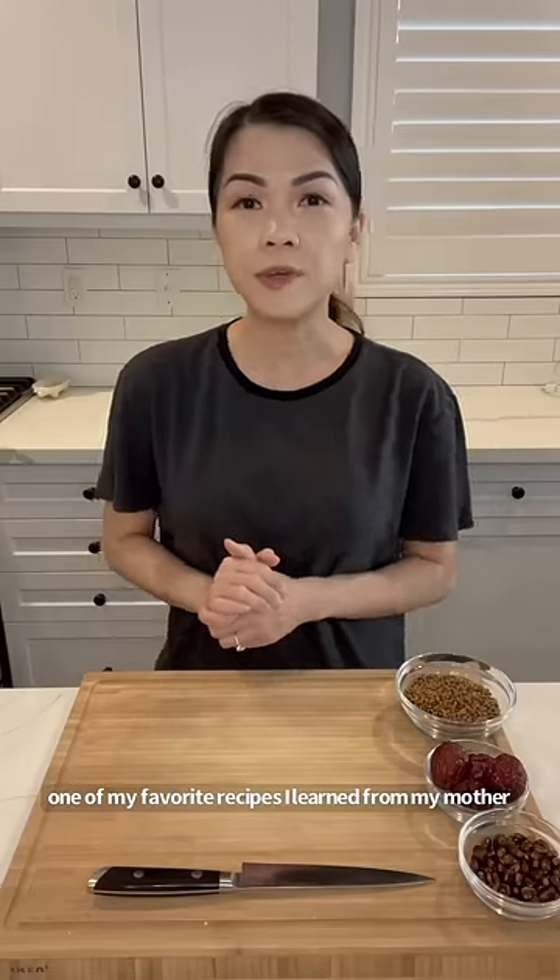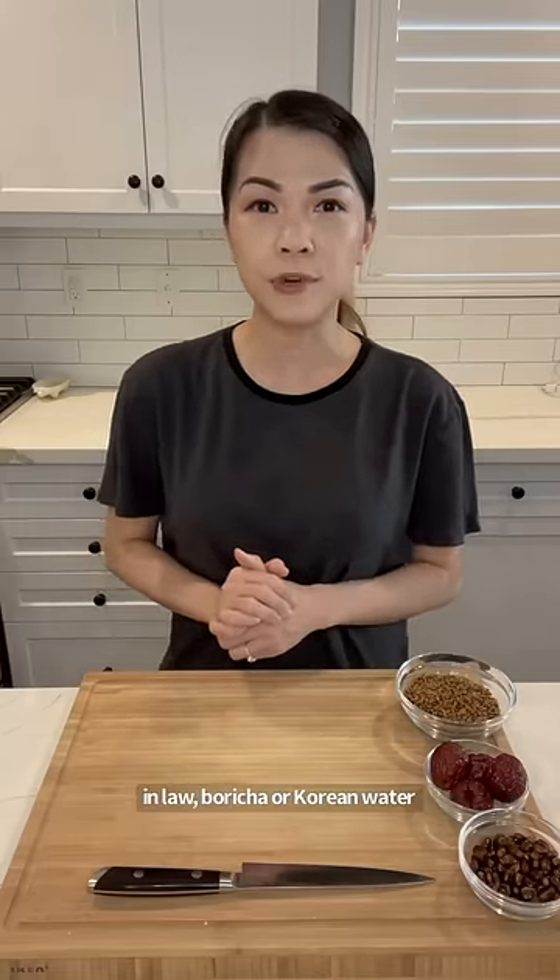And on our Mother's Day, I'm going to show you how to make one of my favorite recipes I learned from my mother-in-law: boricha, or Korean water.